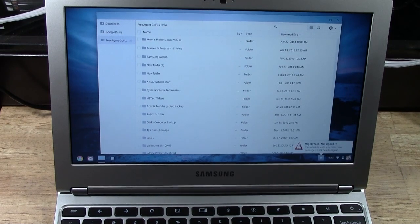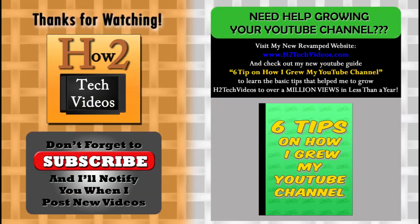Anyway, that is how you shut down the Google Chromebook. Hope you guys found this helpful. Make sure you like the video if you did find it helpful. Subscribe to H2Tech videos and have a good one. We'll see you next time.